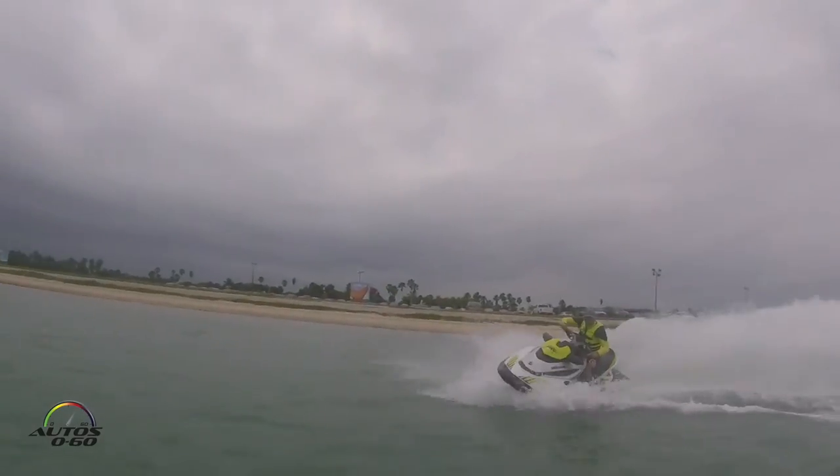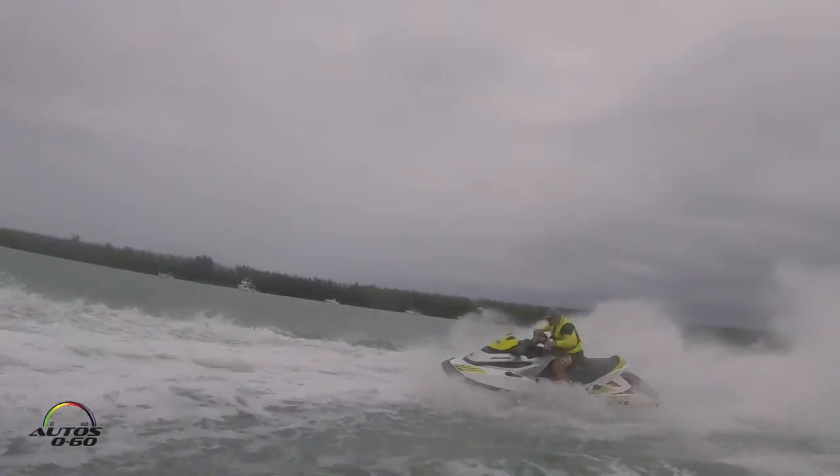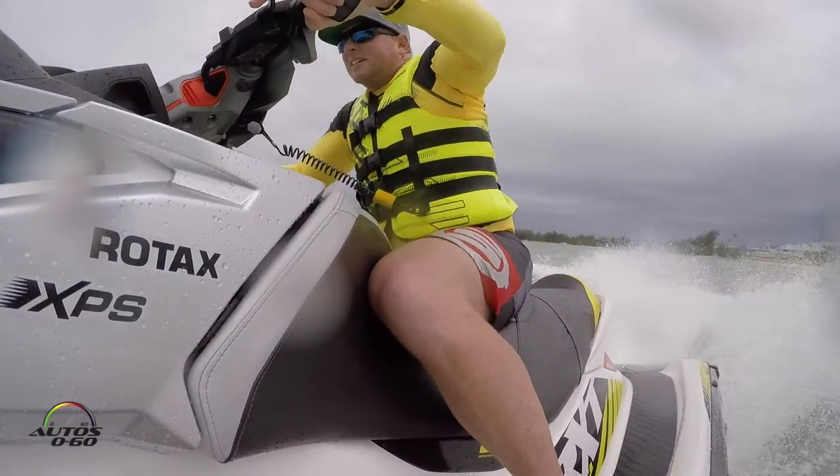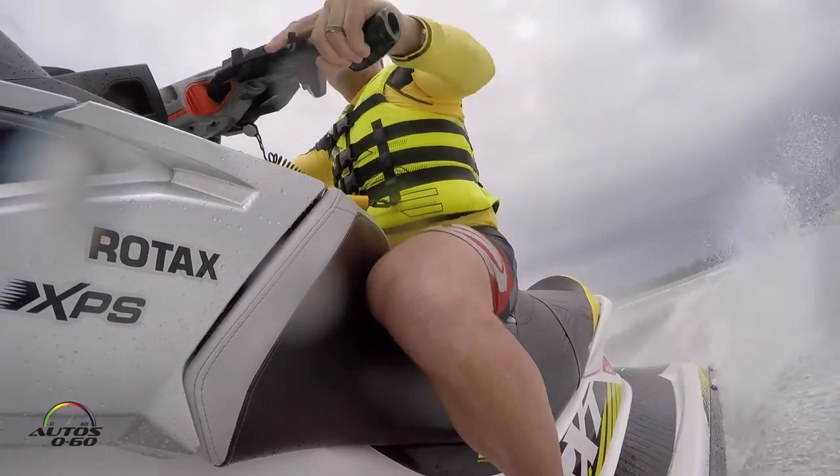It's an all-new engine called the Rotax 1630 ACE engine — 1630 cc's, or 1.6 liters. The ACE stands for Advanced Combustion Efficiency.